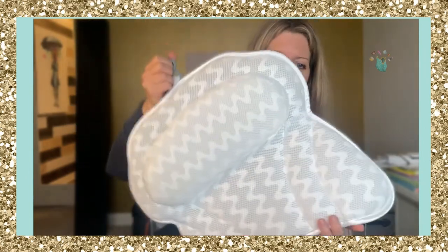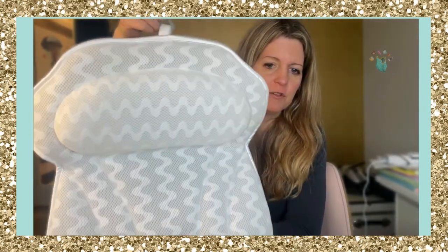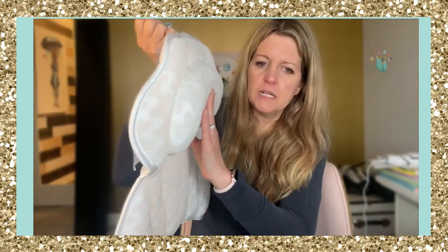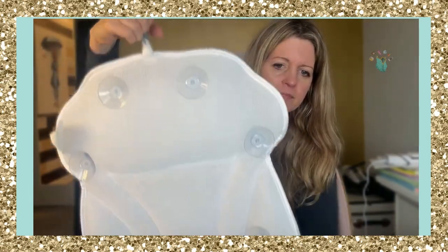I like to take long bubble baths, so this pillow is great. They have a couple of different styles — this is the one I have. You can see it's cushiony, it's like a really thick cushion and it almost has like beads or something inside it. Then there are suction cups on the back.